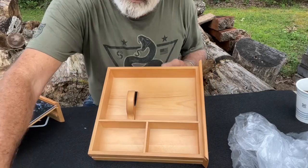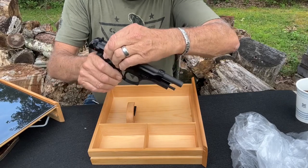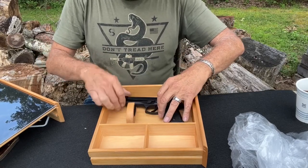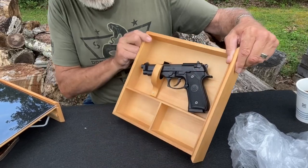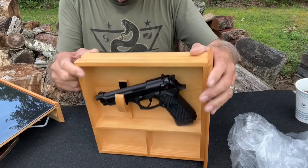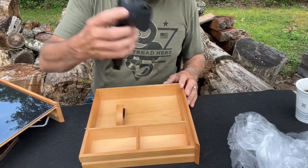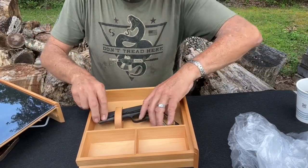Let's take this off for a minute. All these guns have been cleared before the video — I just want to make a note of that. Here's a little Beretta — no problem staying right in there. Let's try my old 1911 — no problem.